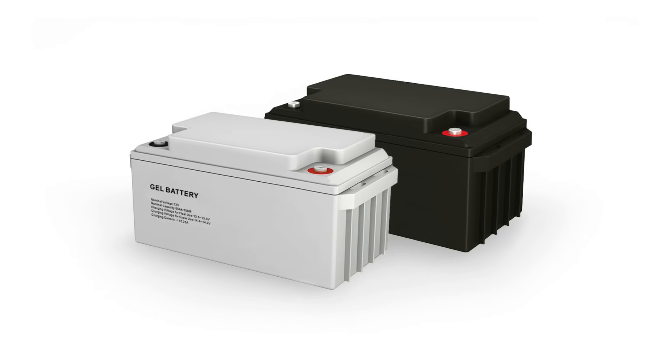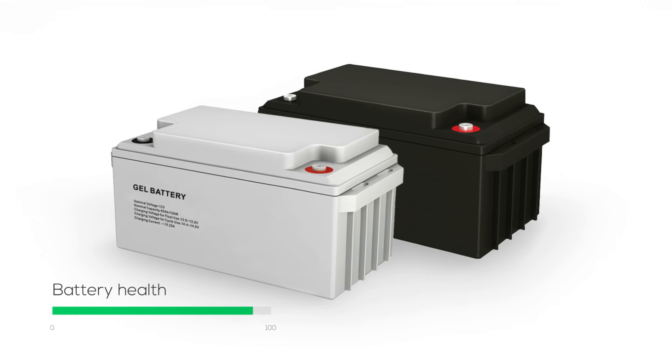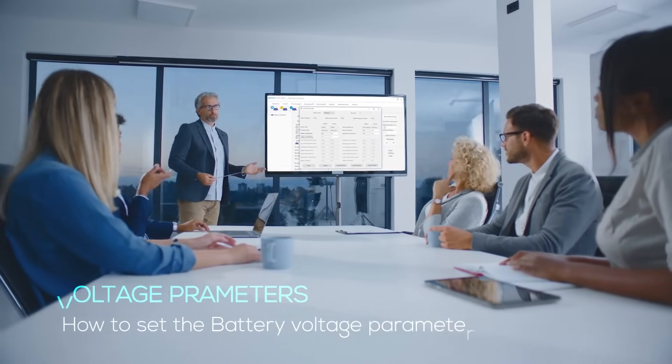Welcome to an insightful journey with EPever, where we delve into the art of battery health and longevity. Today, we explore the intricate dance of voltages and settings that keep your solar battery system not just running, but thriving.